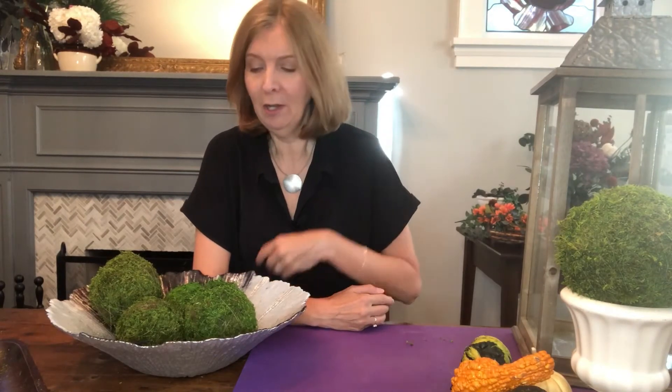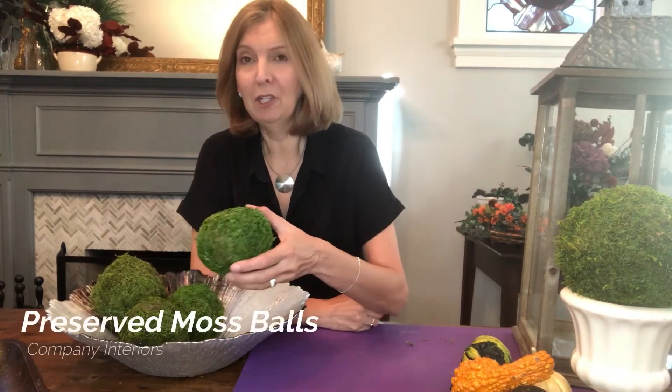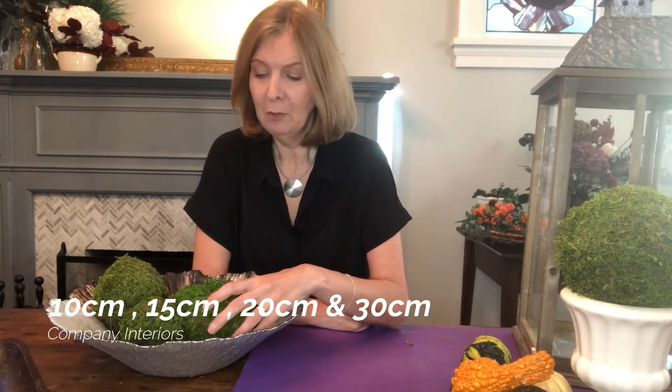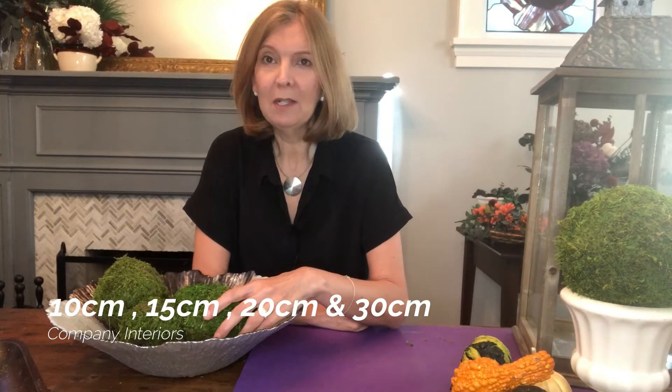Hi, Denise here. Today I want to talk to you about moss balls. These are a very interesting preserved moss product. They come in different shapes and sizes. And if you're like me, you see them and you think, what do I do with those little green things? Well, I just want to give you a few ideas today of things to do with them around your house, simple ways to display them — and they're a great way to bring the outdoors into your home.